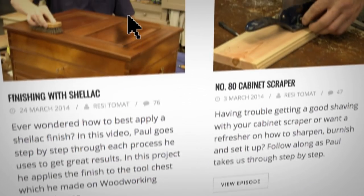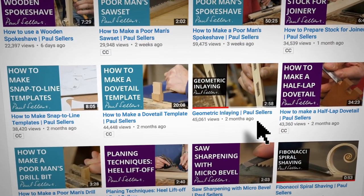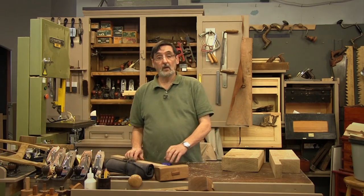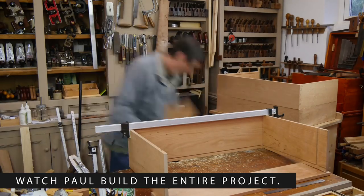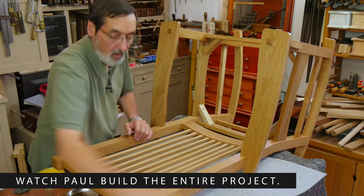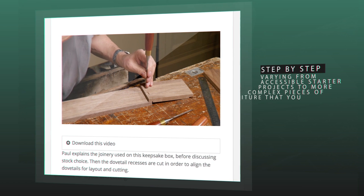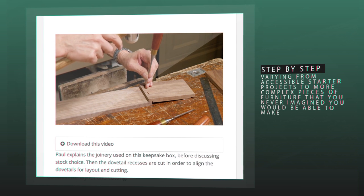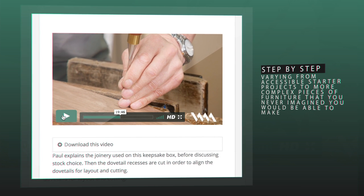You may have seen some of the Woodworking Masterclass projects on our YouTube channel, as many of our YouTube projects such as the mallet and the cam clamp started out as free Woodworking Masterclass projects. You can follow step by step instructions on making a range of projects varying from accessible starter projects to more complex pieces of furniture that you never imagined you would ever be able to make.